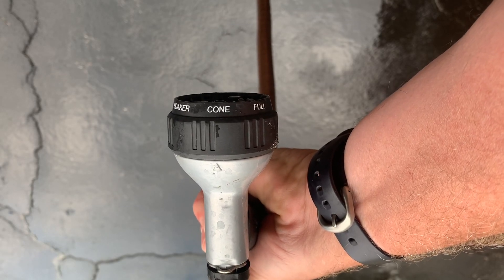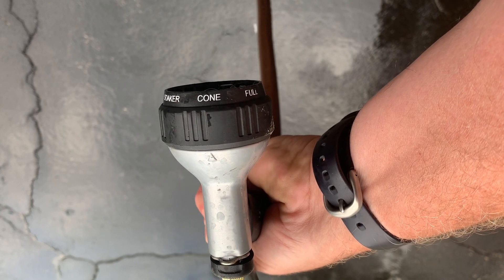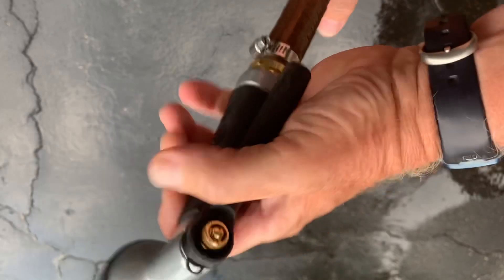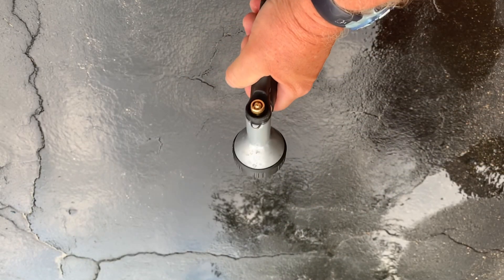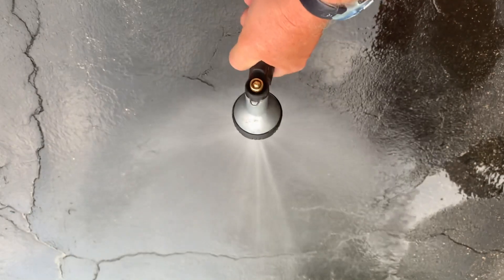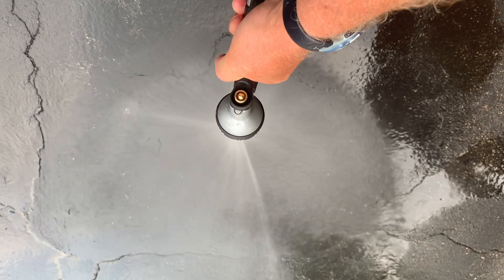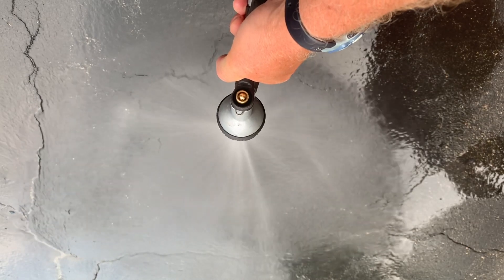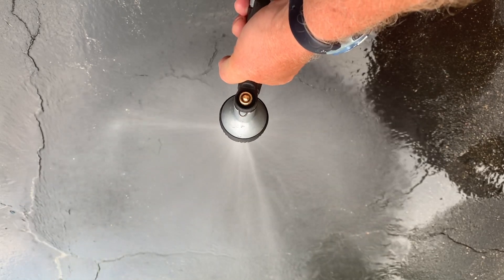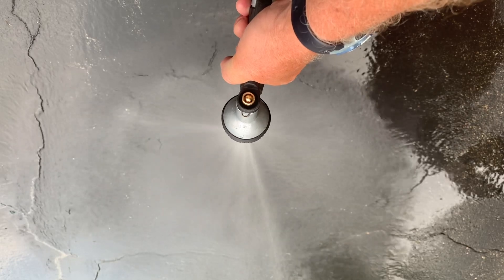My hose nozzle has a cone setting, and that is what 2D sonar does — it distributes the pulses in a cone angle. I'm going to turn the hose on so you can see what the cone angle looks like. That is a great comparison to what the sonar pulses do going down towards the bottom, where they bounce off the bottom and come back to the transducer, and that is how your unit reads the signals.